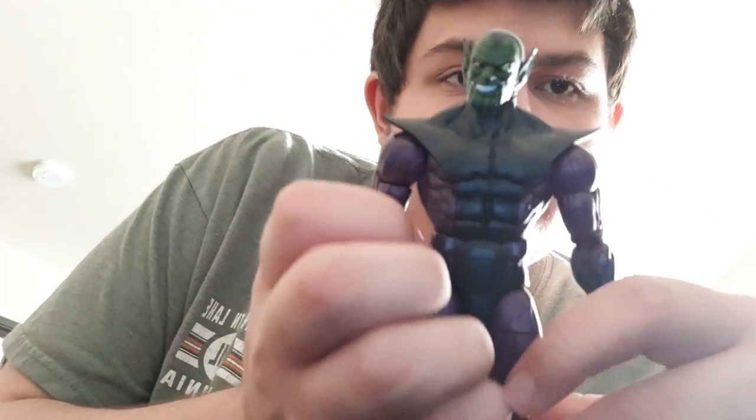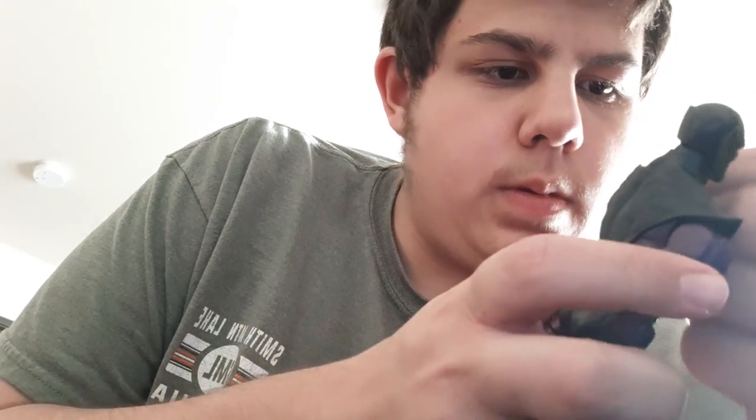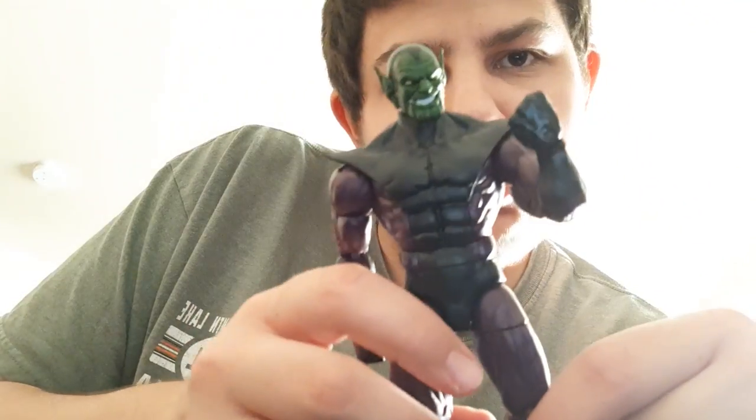Here he is with the normal arms and the other head sculpt. If you just want a powered-down Super Skrull, he looks pretty menacing like that too.